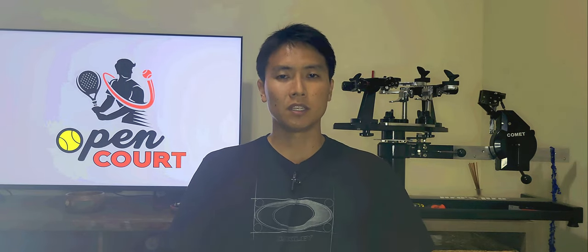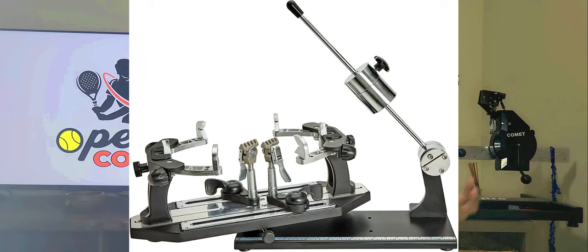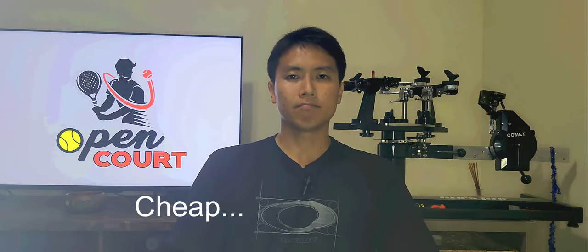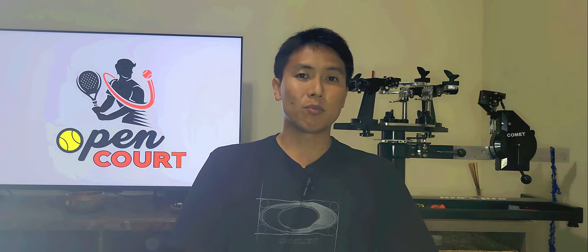The first type of stringing machine is the drop weight machine. It has a large cylinder attached to an arm or bar — you turn the cylinder to adjust the tension you want. When you pull tension, you lower the lever and try to make it as flat as possible, parallel to the ground at 180 degrees. As for pros, they're cheap — that's about it honestly.